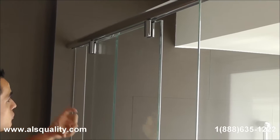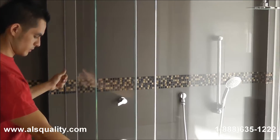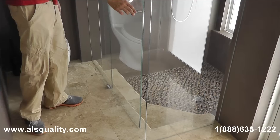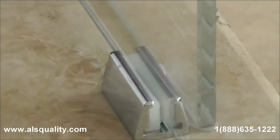In the back we already saw the two caps for the fixed glass panel. On the floor there is a guide that keeps the door on track. This was to obviously not let the door bounce and just keep it in place.